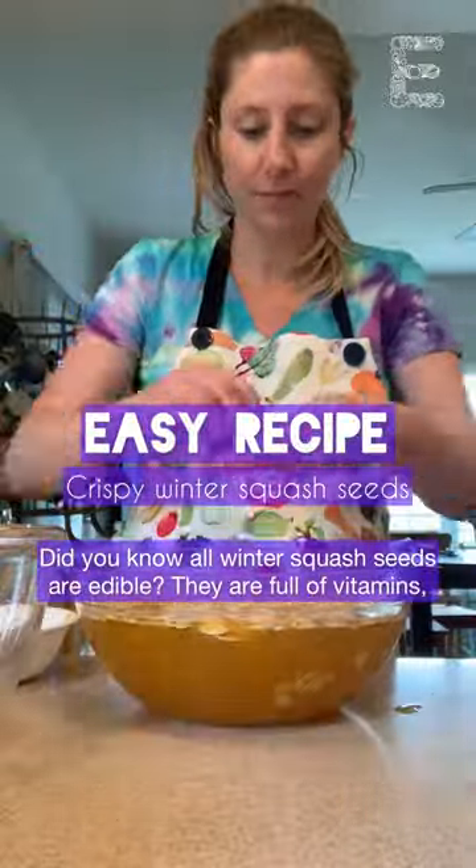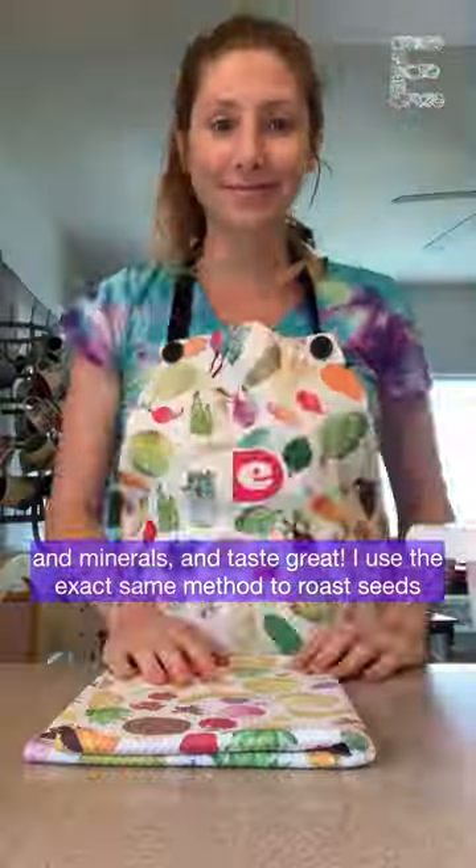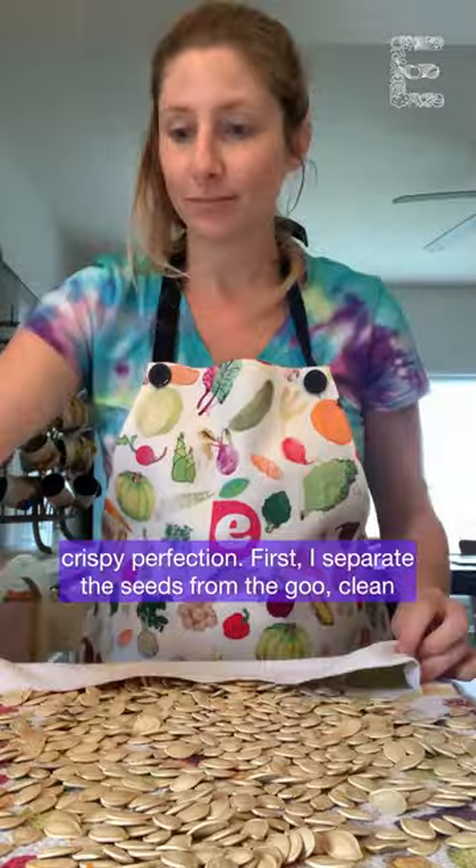Did you know that all winter squash seeds are edible? They're full of vitamins, minerals, and taste great. I use the exact same method to roast seeds from butternut squash to acorn to pumpkin. Here's how to roast them to crispy perfection.